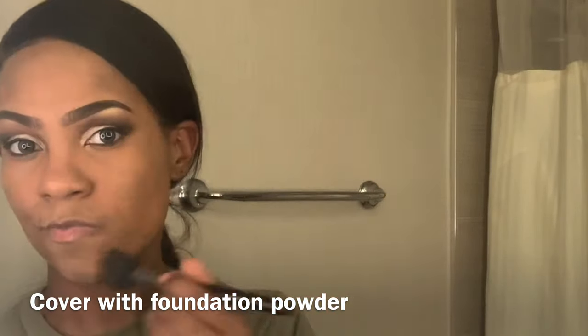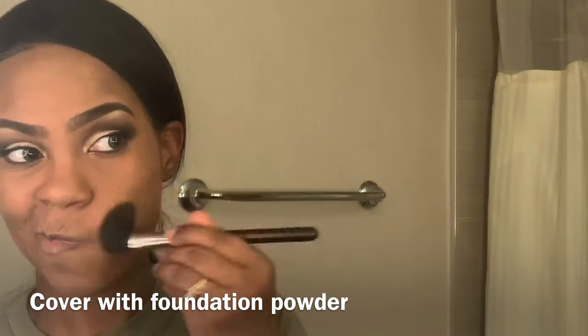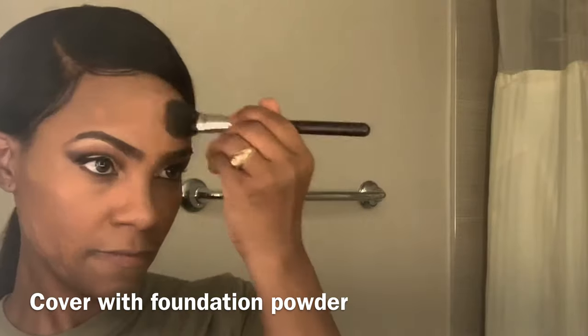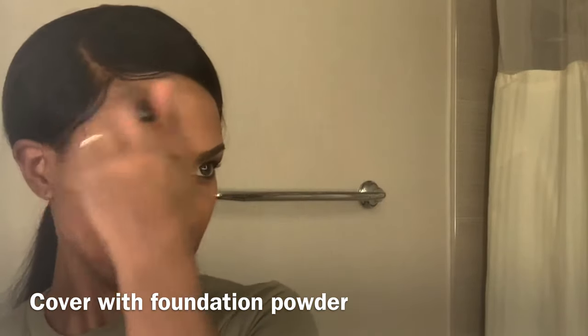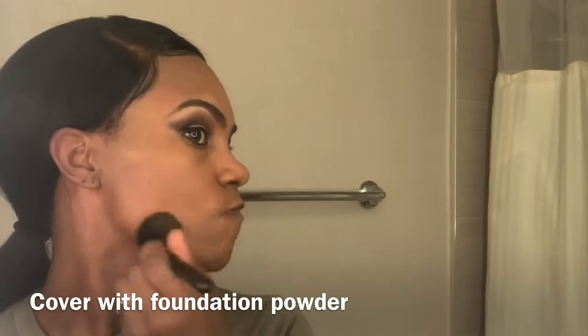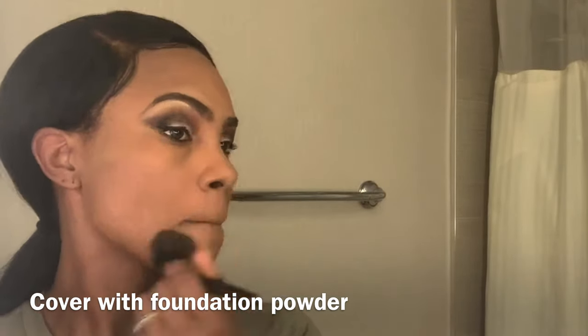I'm not really sure of the purpose of this — I just saw somebody do it in a video — but I take the highlighter and add it to my T-zone, over my lips, nose, and forehead. Then I take my foundation powder and cover those spots. The reason I waited is because I wanted the concealer to sit a little bit before adding the foundation powder, which is my skin color, to blend most of what I've done.